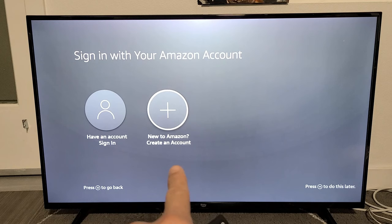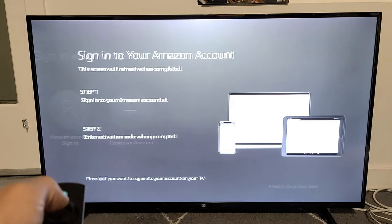Now you need to go ahead and sign in with your Amazon account. If you don't have one, you can create a new Amazon account right there. I already have an account, so I'm going to select 'I have an account' and sign in. I'll click OK on the remote.